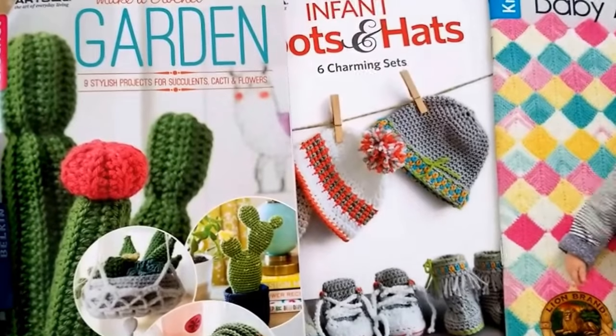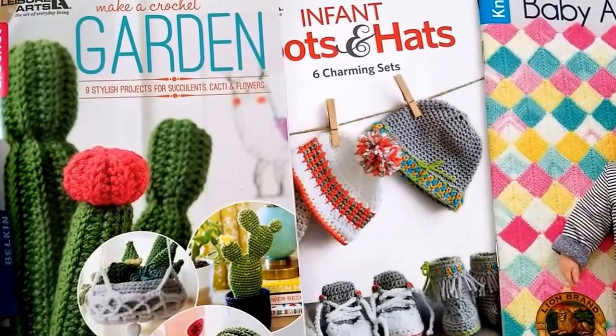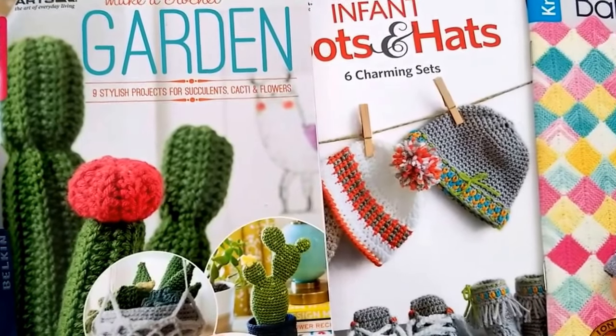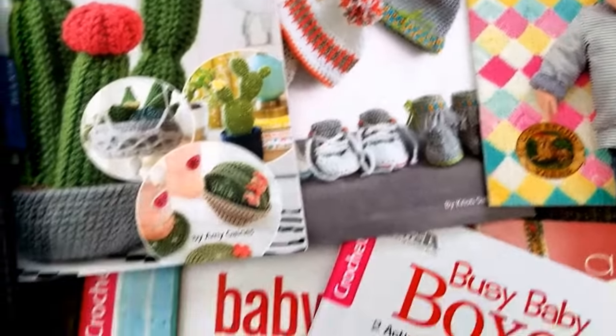There are some knitting and sewing pattern books that I also review, and I'll share with you in some of the links below, in the comment section below — the links for some of these books and where you can get them and see more pictures on different patterns that you can make with these books.